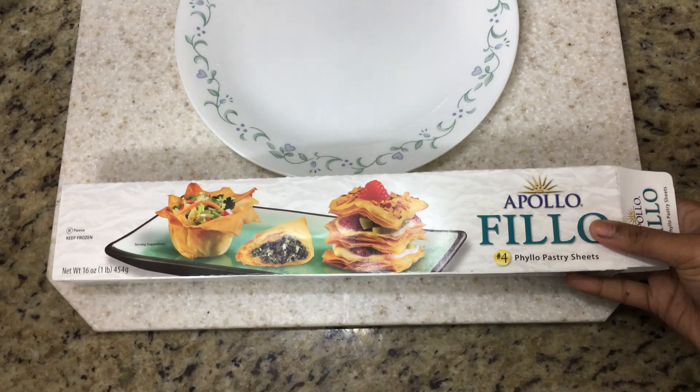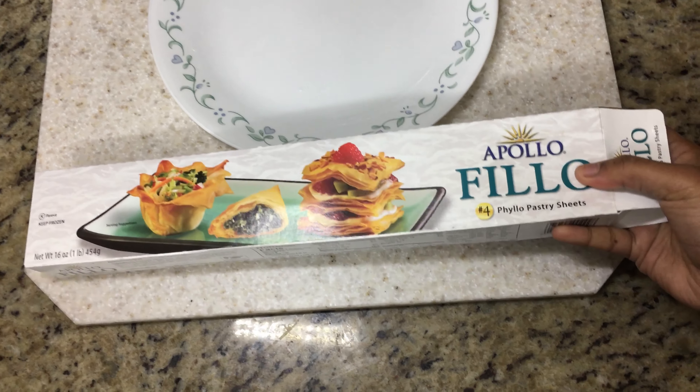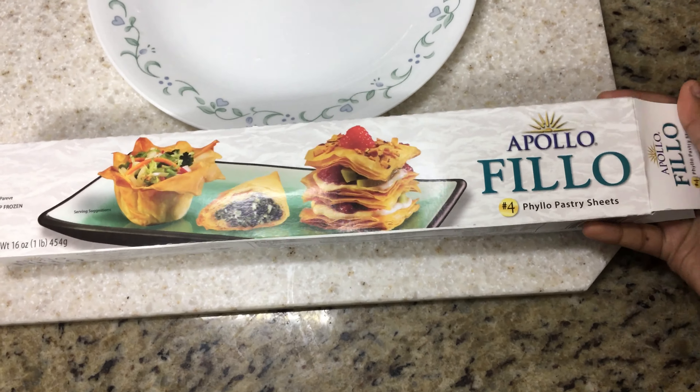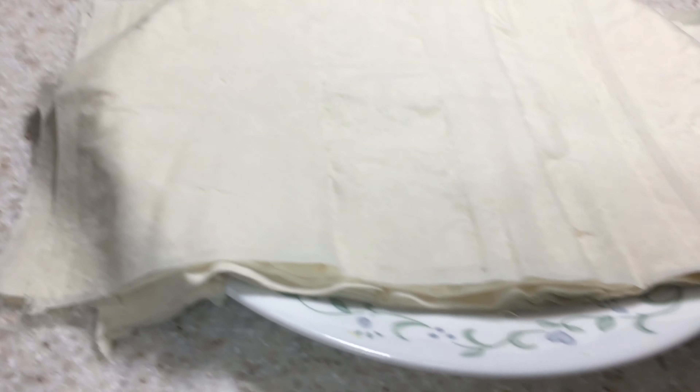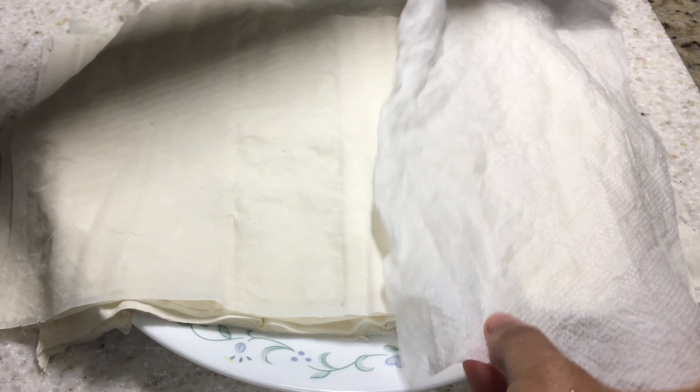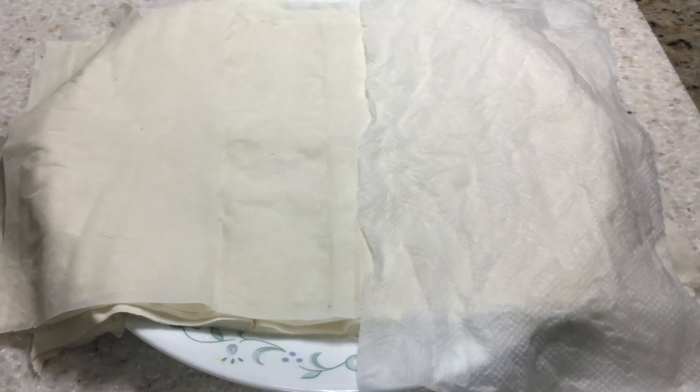For this recipe you will need phyllo sheets. These are thin pastry sheets that come in a box like this, and you're just gonna lay them out on a plate. These sheets can easily dry out, so what we want to do is place some wet napkins right on top so that they stay a little damp.